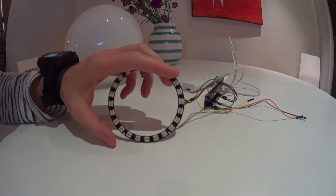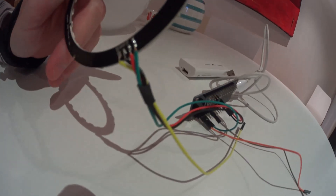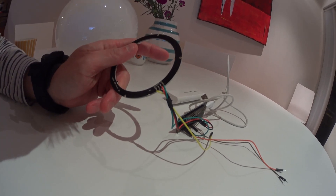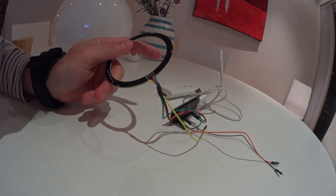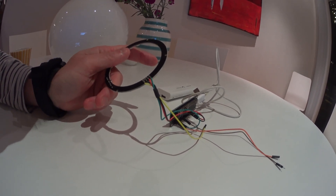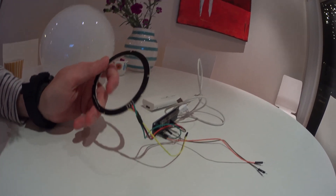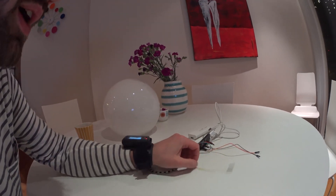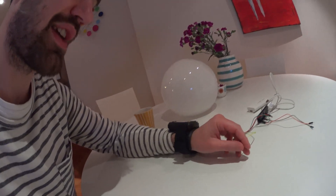Here is the NeoPixel ring that I soldered four wires on. At first I thought it was D1 and D0, but actually it's DI (data in) and DO (data out). You don't really need to solder DO if you're only running one ring. You can run multiple of these and daisy chain them by going from out to in, putting the output into the next one.